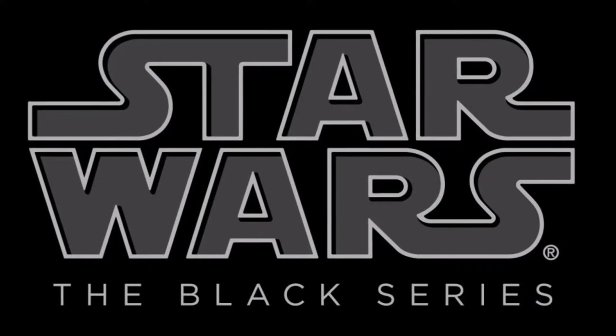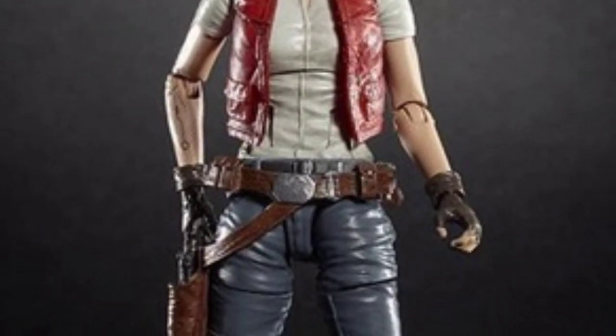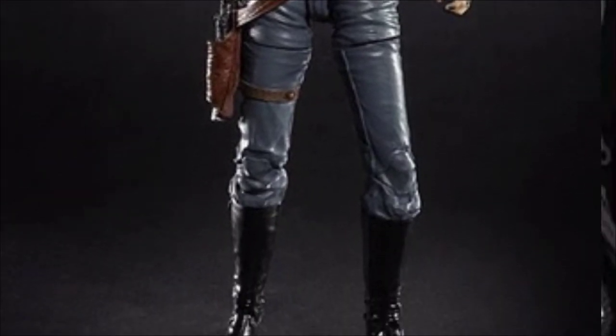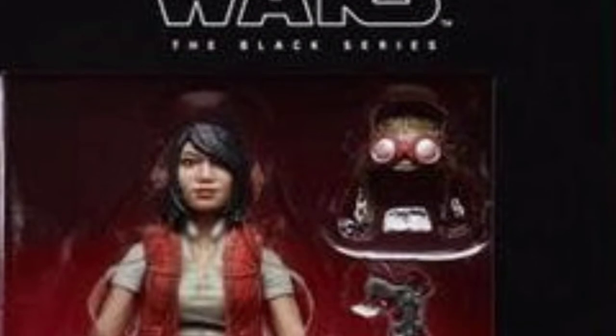I can't wait for this wave. It's coming out this summer and includes Dr. Aphra. This looks really cool — she has kind of like the Han Solo style pants. Yeah, nice looking figure. This is a character from the comic book series. She comes with a hat that's removable and a blaster.